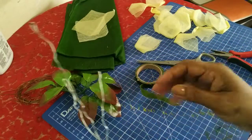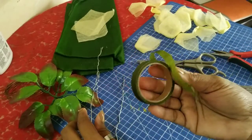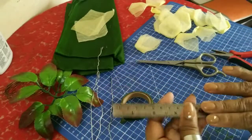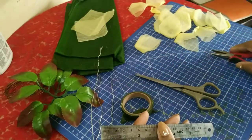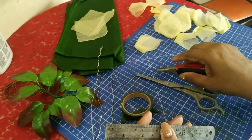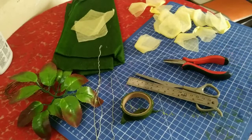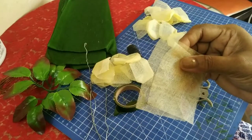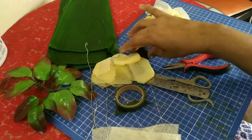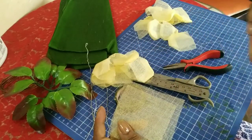So I have three wires here. Then I have floral tape, ruler, scissors, and the plier to twist the wires. I think this is all that we need. And we need thread. I prefer that you get the thread of the same color if possible, otherwise it's okay.